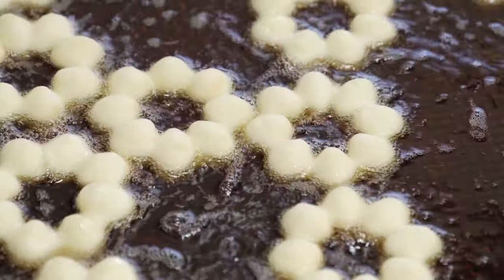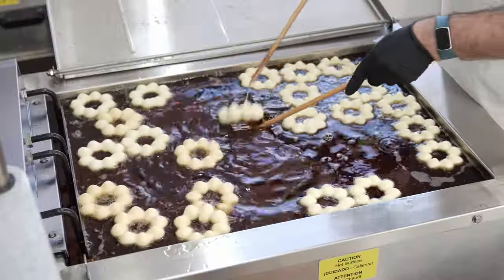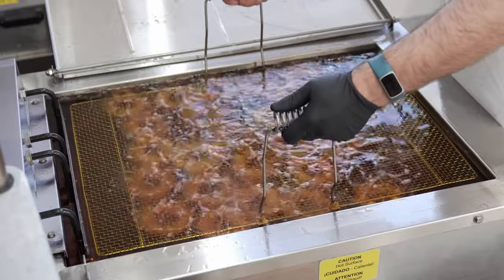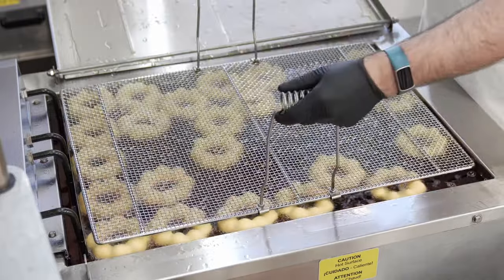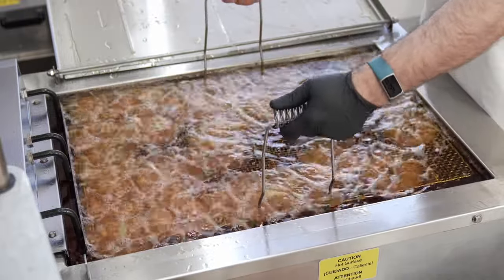Continually working the fryer in this manner will keep donuts in the same order for flipping and frying. Fry for 10 seconds, flip using donut sticks, and submerge using a donut screen or a submerger if you have one, and fry for one minute. Allow the donuts to rise to the surface, then submerge again for another two minutes.